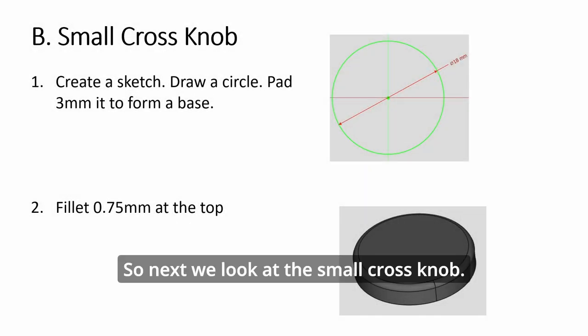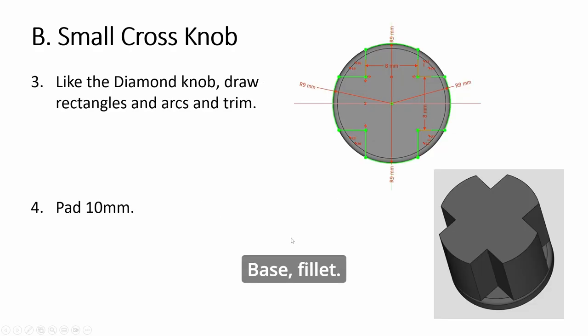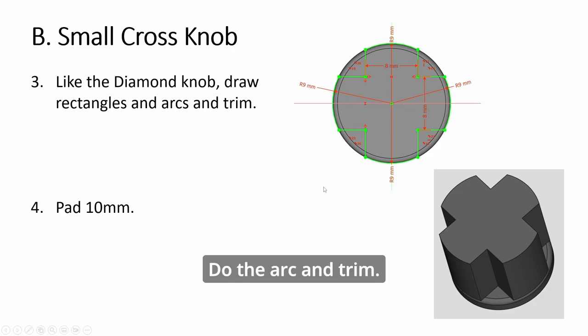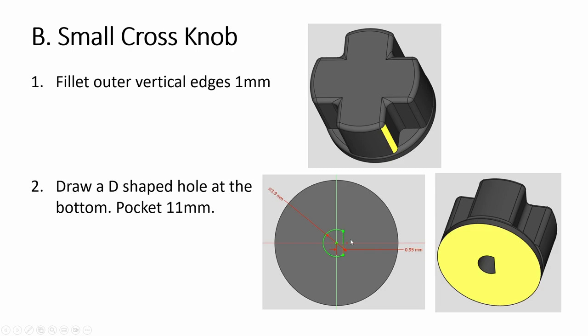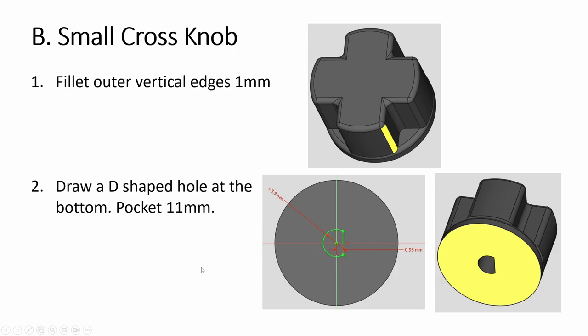Next we look at the small cross knob. Base, fillet, two rectangles — horizontally and vertically. Do the arc and trim. You get this shape. Fillet the top, fillet the edges. And at the base, create a D-shape again, and you're done.